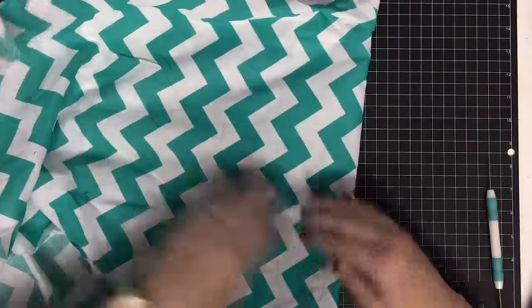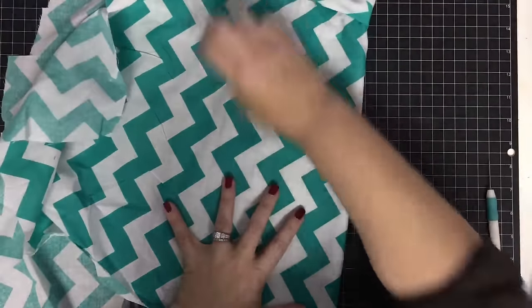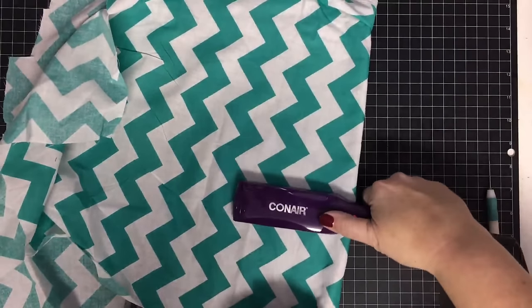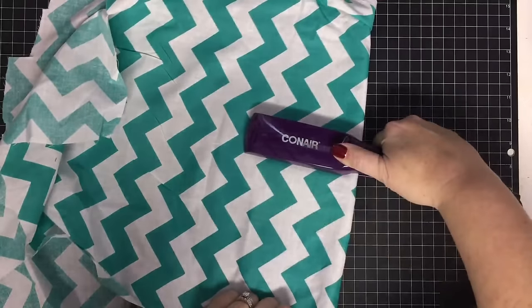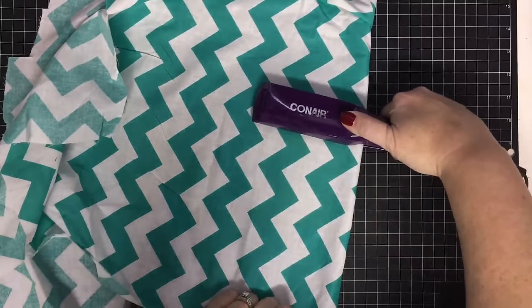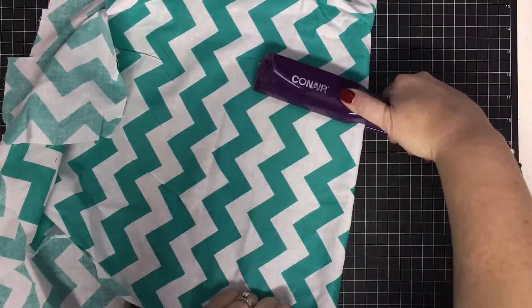I feel good about the placement. Then I'm going to cover it with my fabric and start ironing it down. Now you might not think this is okay for fleece, but here's what I'm going on.